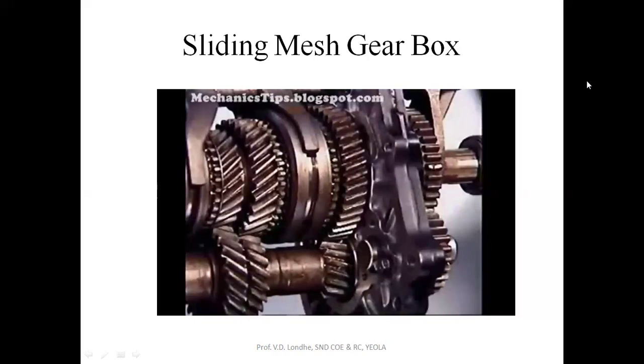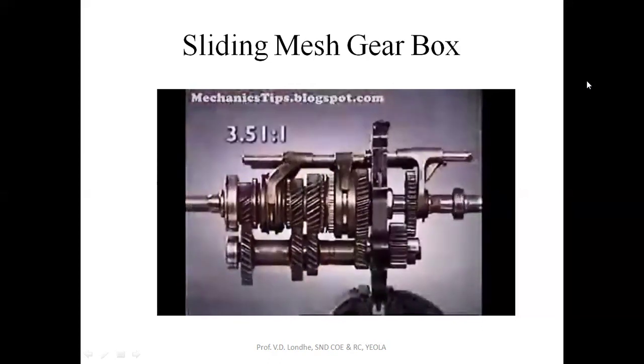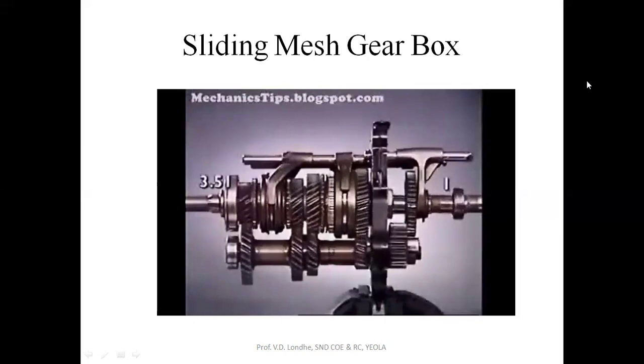In this four-speed transmission, in first gear the smallest gear on the counter shaft meshes with the largest gear on the main shaft to give first gear. This is the lowest forward ratio — the greatest number of turns of the input are required to achieve one turn of the output. This also gives the greatest torque multiplication.